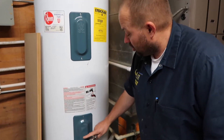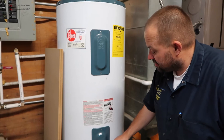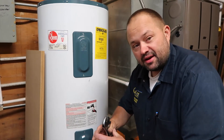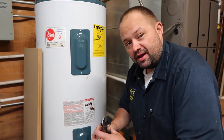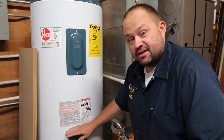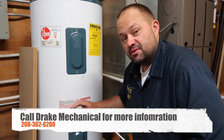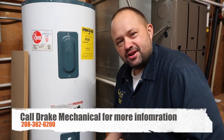There's a lower element and an upper element. What happens is all the sediment gets in here and it attaches to that element, making it really hard to heat the water. So then you're heating sediment on top of everything else. That's why we like to flush those guys. We do a $99 preventative maintenance which includes this. I hope that was educational and you have a great day.